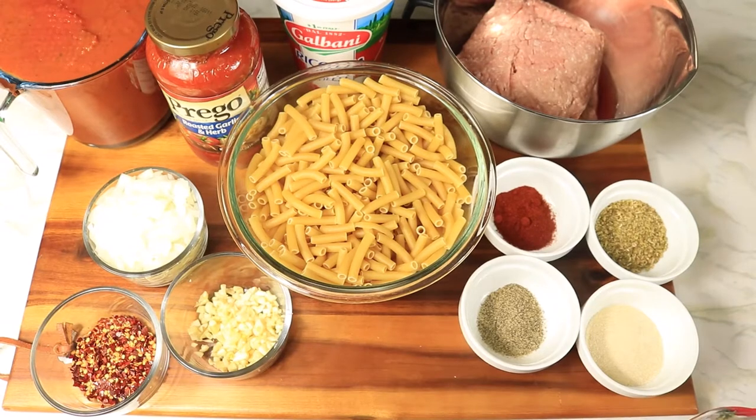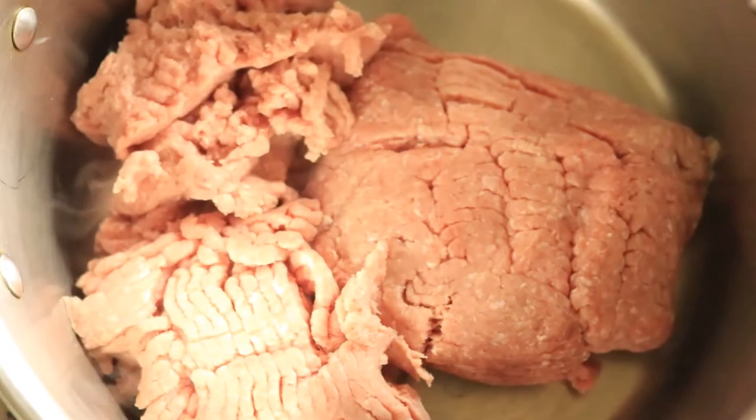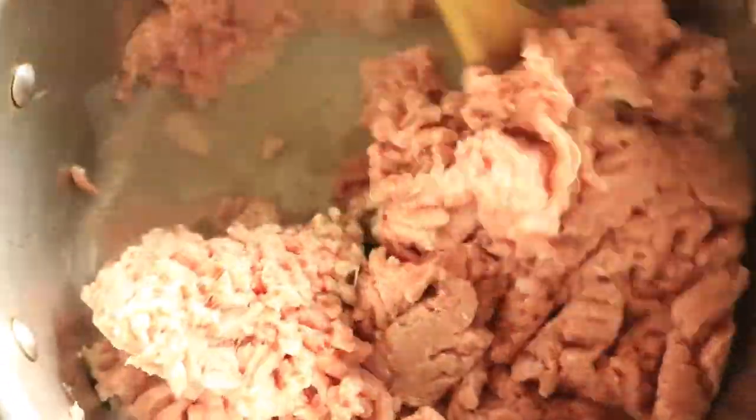Before we start preparing this dish, let's go ahead and preheat our oven to 375 degrees Fahrenheit. In a large pot, add in your ground turkey. While your ground turkey is cooking, chop your meat up into small pieces and cook your ground turkey for about 15 minutes.